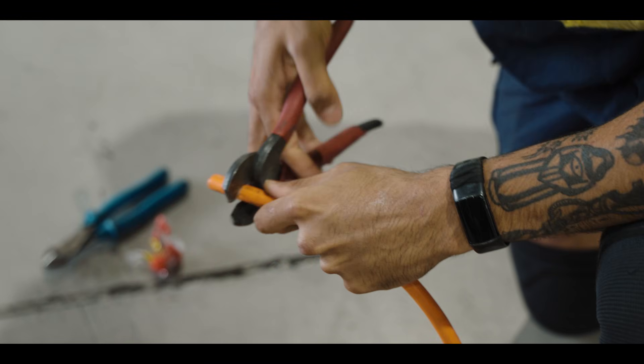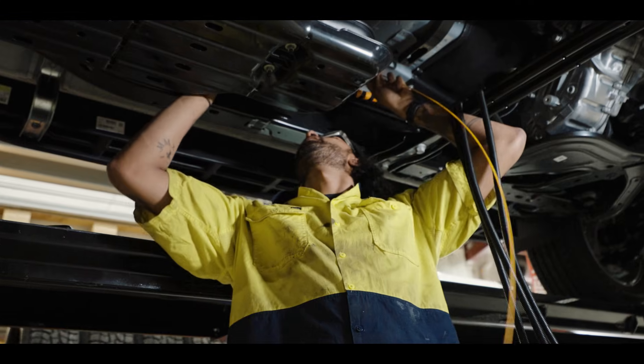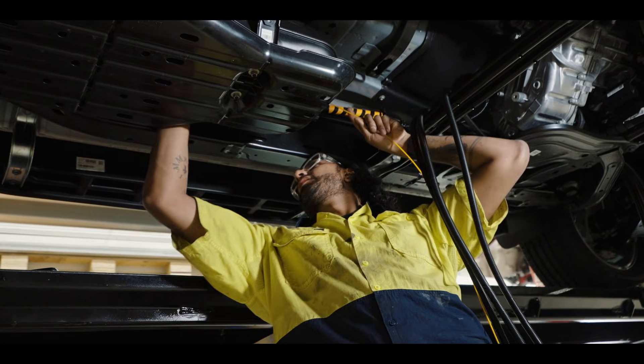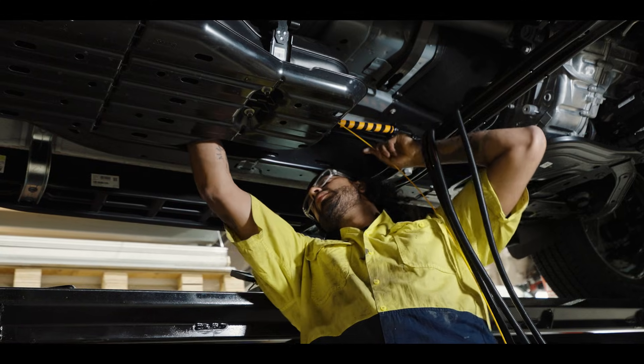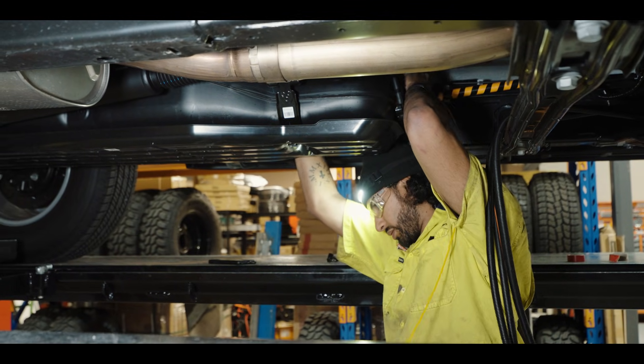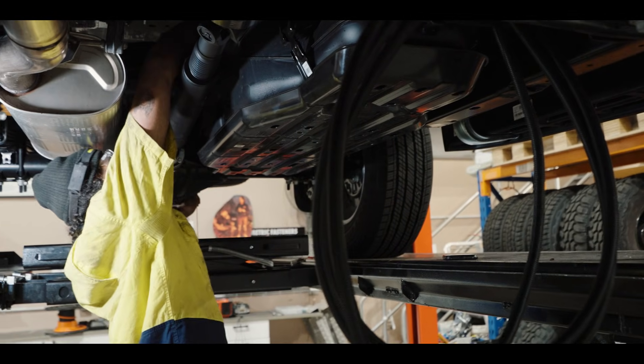We've got our lugs on for our Andersons, we solder them all on at the bench, then we run them through. We put our conduit on it first and then run it down, and that's where we have to find the most suitable path where we can get access to it but also everything's protected — because if it's an off-road vehicle, you never know what things are hiding on the underside of your car, so you've got to make sure the cables are protected.